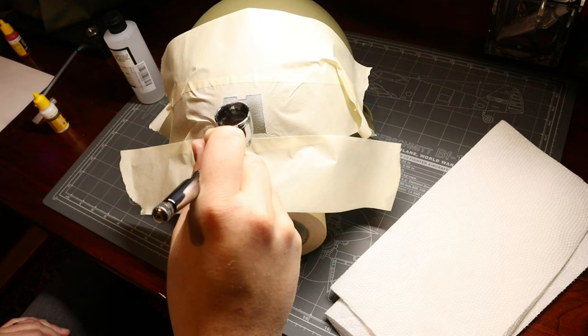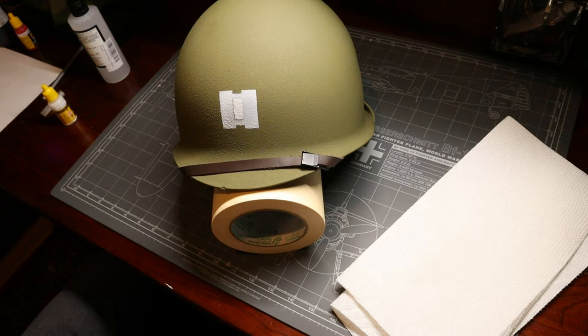If we did all our measuring and placement correctly, then we're going to have ourselves some helmet markings in no time. Once our paint is dry, it's time for the moment of truth. We can slowly peel off our masking tape and boom — check that out. We've got ourselves some beautiful crisp captain's bars.